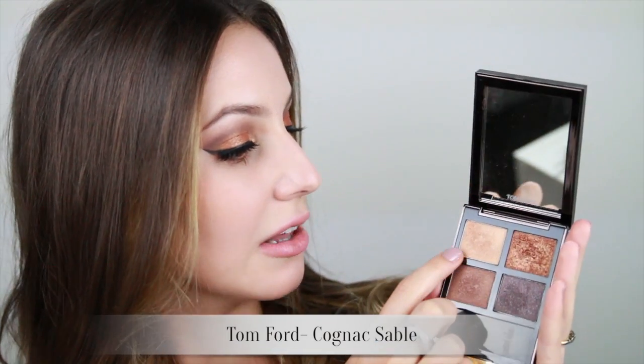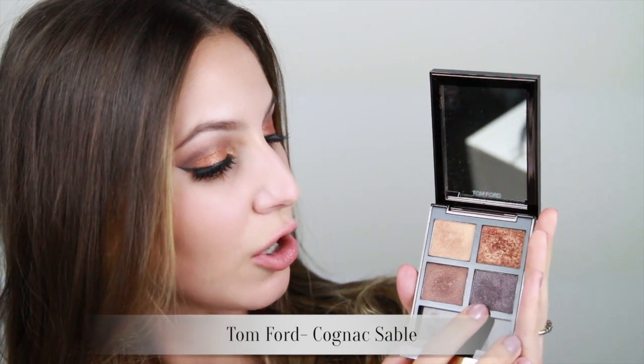I'm going to be using the Tom Ford Cognac Sable Quad, which consists of a light gold, a warm mid-tone brown, a cooler darker brown, and a copper glitter. This also happens to be one of my favorite palettes. Let's begin.